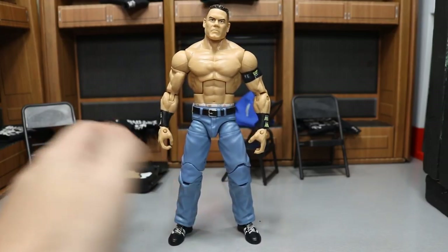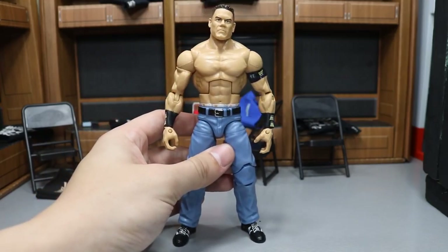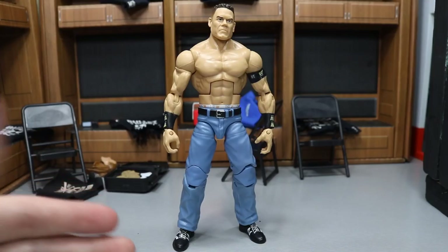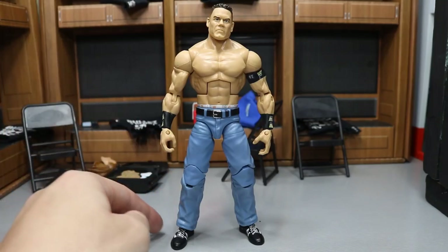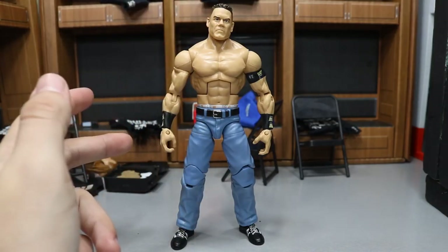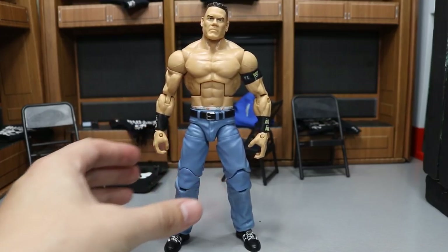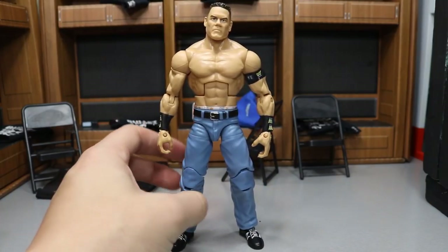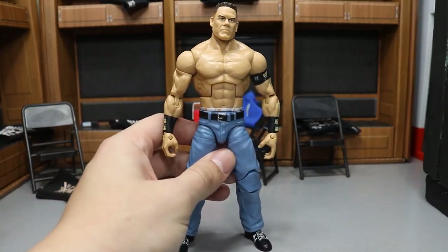The next fix-up is John Cena in jeans. I took the second Defining Moments John Cena figure and did a lower leg swap with the Elite 48 Dean Ambrose, then threw the shoes on to complete the look. It has a street feel to it. Cena never really wore pants on WWE TV except at the 2003 Royal Rumble, where they were darker jeans rolled up with wrestling boots underneath — an atrocious look. This fix-up is pretty close to it. I also thought about doing a John Triton figure from The Marine movie with a whole movie shelf setup, so that might be in the works.